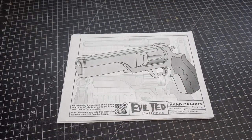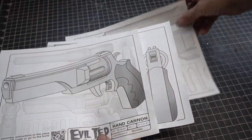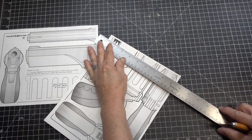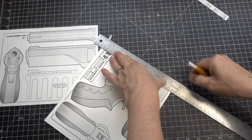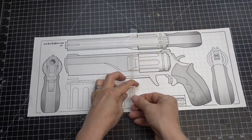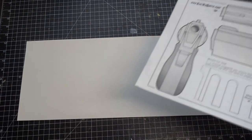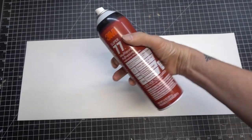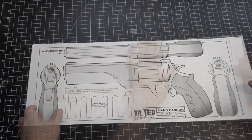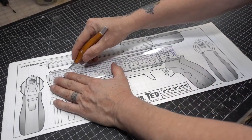When printing out the hand cannon pattern it comes on three sheets. You will put the two pages together by trimming the registration edge with a straight edge and a craft knife, then put them together using some scotch tape. I cut out some white poster board to size and I'm going to spray mount them together using spray 77 glue. With the craft knife I'm going to cut out the silhouette of the hand cannon.